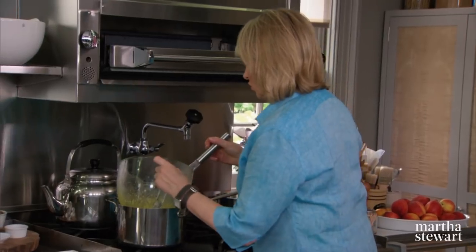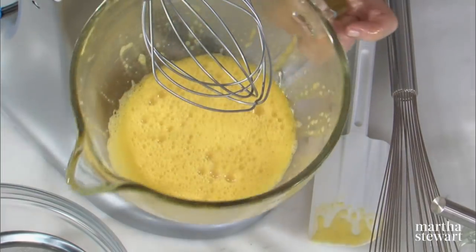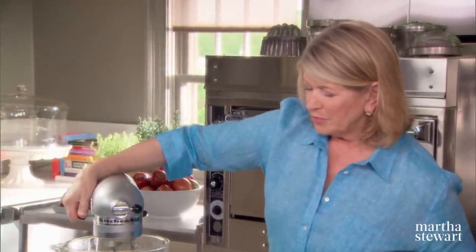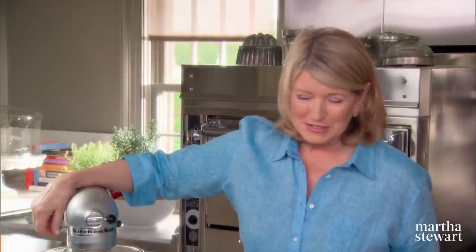I think that is warm enough. Put this right on the stand mixer and start beating the warm eggs and sugar — they will get very voluminous. This is your leavening. This is what's making this cake rise. There is no baking powder, no yeast, no baking soda.